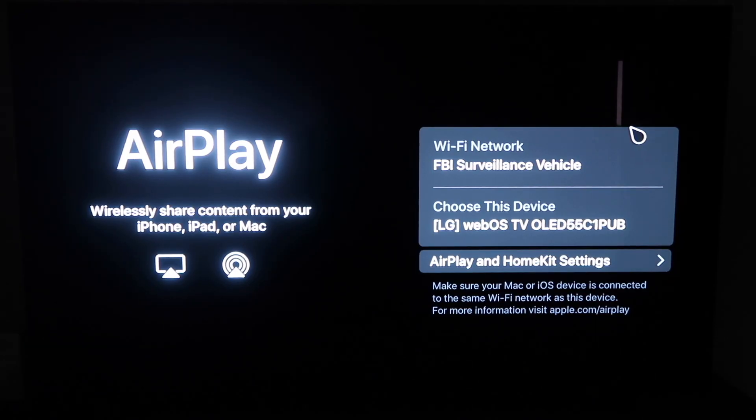Alright, so you'll get to this screen right here. One thing you want to make sure of is that your Wi-Fi — here's my Wi-Fi, FBI Surveillance Vehicle — but you want to make sure that your Wi-Fi on your TV and your iPhone are on the same Wi-Fi.